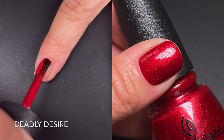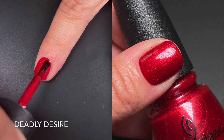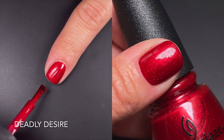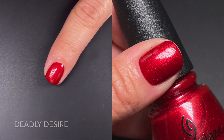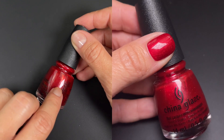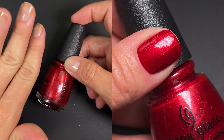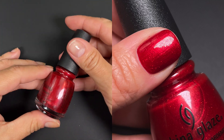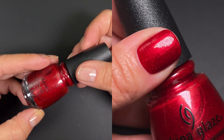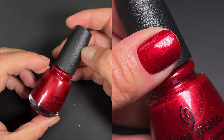Next up we have Deadly Desire, and this one's a jelly red base with red glitter. It was sheer on the first coat but not very streaky at all — very easy to apply and work with. It built up perfectly at two coats. It's giving me ruby slippers vibes — little red shoes, not in Kansas anymore. Good polish, easy to work with, no complaints. The glitters are very delicate so I don't think it'll be too hard to remove. Pretty good overall.